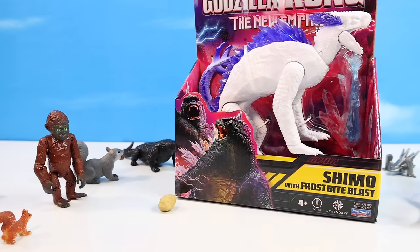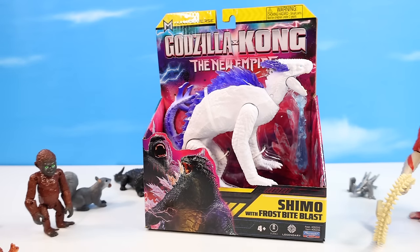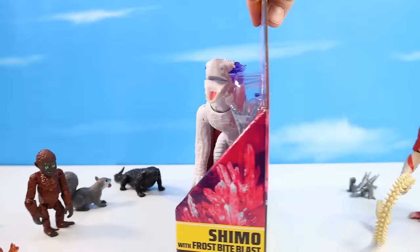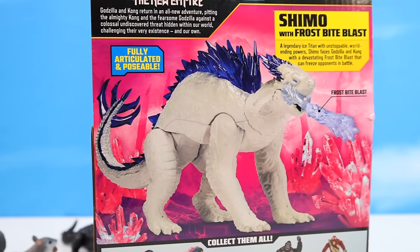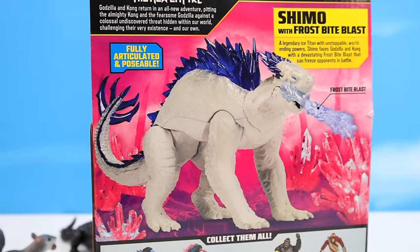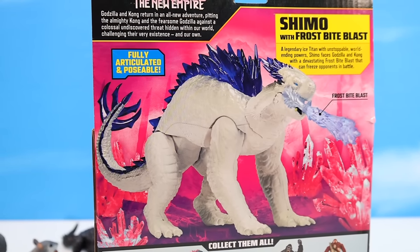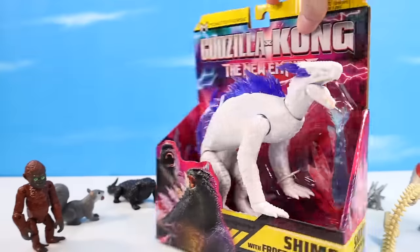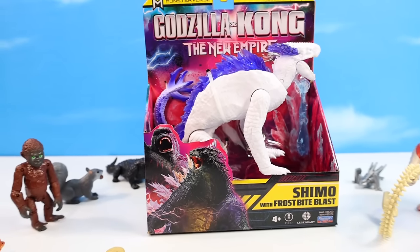Our final Titan — the hard-to-find Shimo, or Shimu. Anybody want to help me with the pronunciation in the comments? If you see one of these on shelf, pick it up. Shimo with Frostbite Blast — certainly the largest Titan in the six-inch pack; it is really filling up the pack and feels scaled larger than Godzilla. A legendary ice Titan with unstoppable world-ending powers, Shimo faces Godzilla and Kong with devastating Frostbite Blast that can freeze opponents in battle. I'm so glad I found this one — I did not think I would, and I've seen markups already for $30 or $40 on eBay. It's a hard one to find, so keep an eye out.